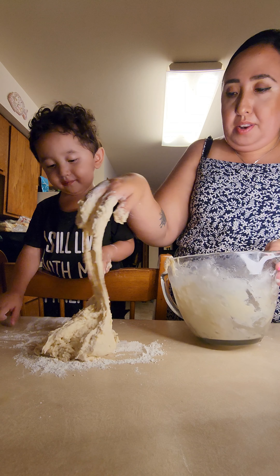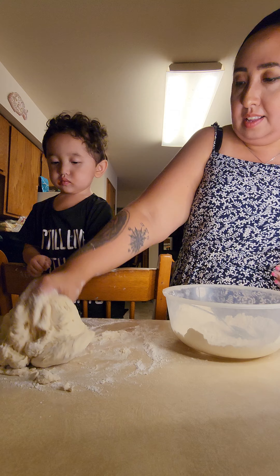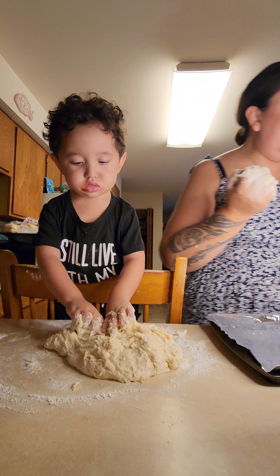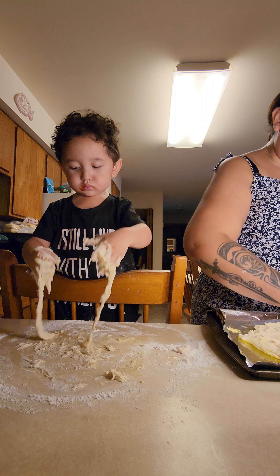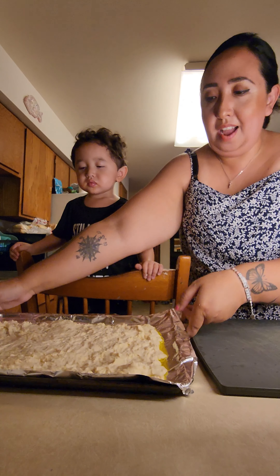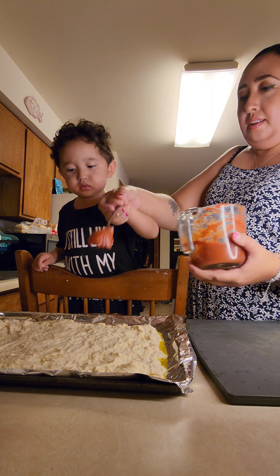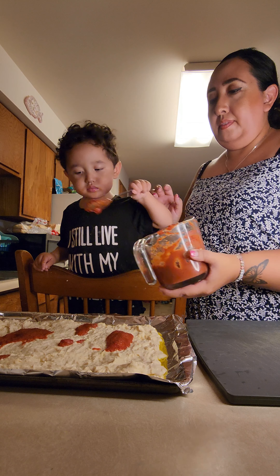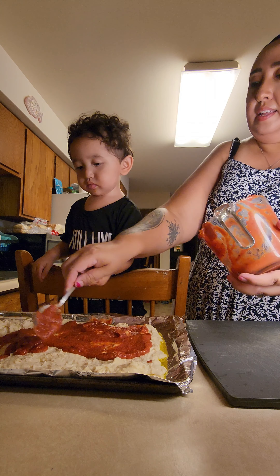What is mama doing? We got our pan, olive oil in our pan. Now add our pizza sauce that we made. Here. Good job. Spread.